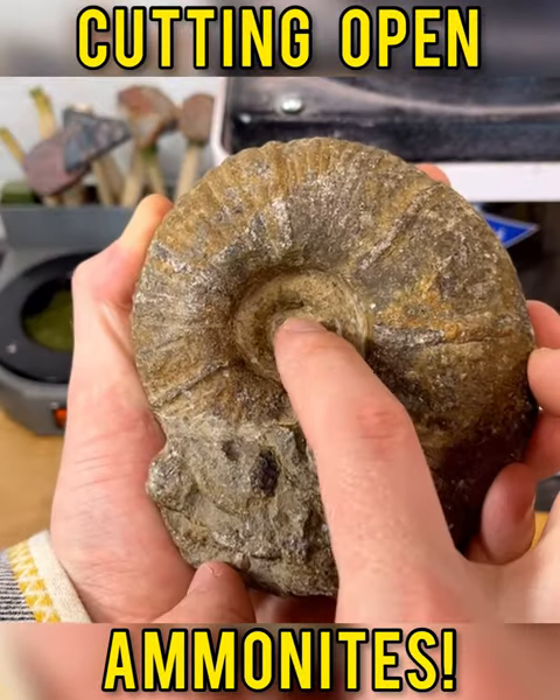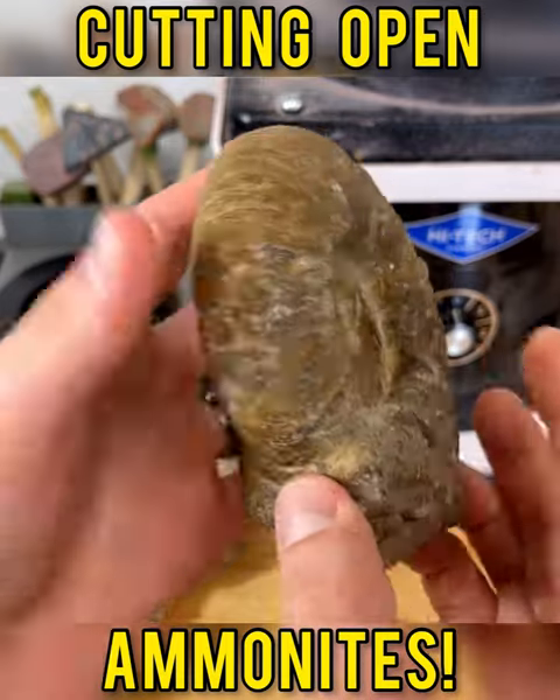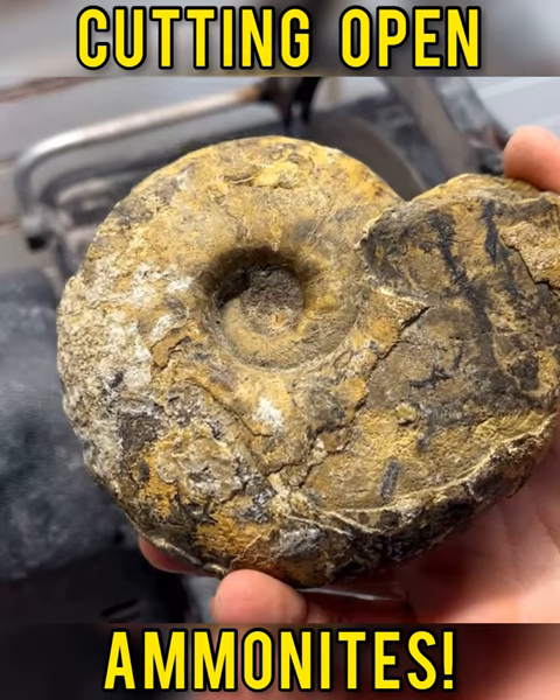As you can see with this ammonite, it goes in a little bit deeper, so we have to be even more careful with this one. We'll cut this one first and see what's going on inside.